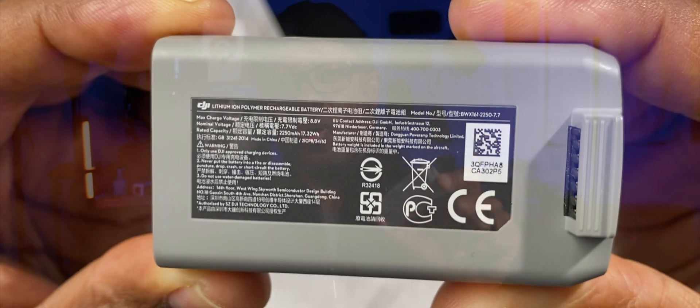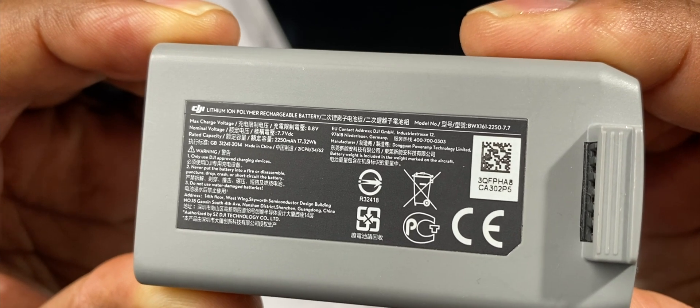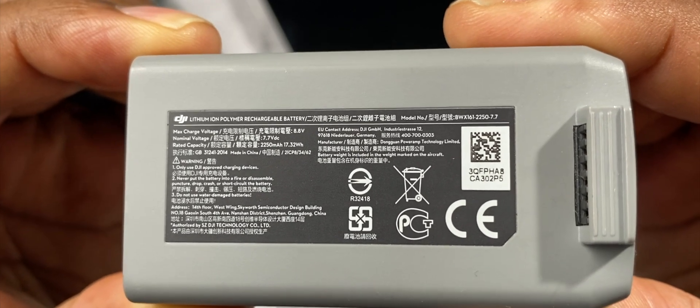This fantastic little device has electronics in it that allow it to charge, discharge, and actually protect the battery within from damage, helping it to last much longer than it normally would.